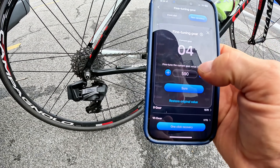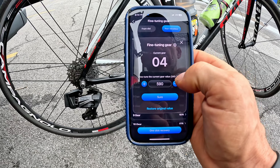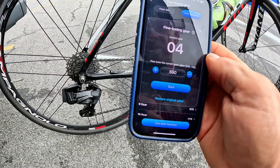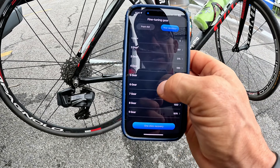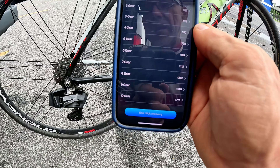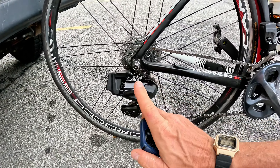What's nice about electric shifting and the big difference from cable-actuated is that you can adjust every single gear — in the middle, upper, or lower end of the cassette. If there's a little bit of skipping, you can hit that specific gear. For example, if you're skipping on gear four, the range might be 340 to 740, and you can adjust it plus or minus. You just keep tapping until it runs smoothly, and you can do that for every single gear on the cassette.